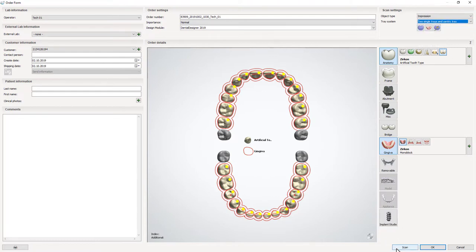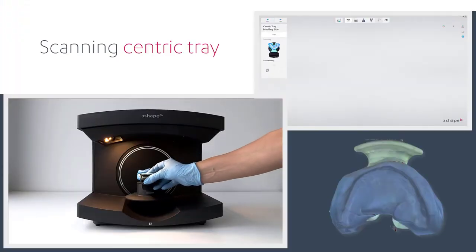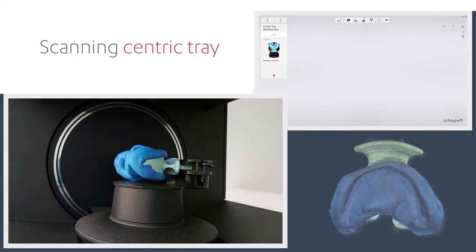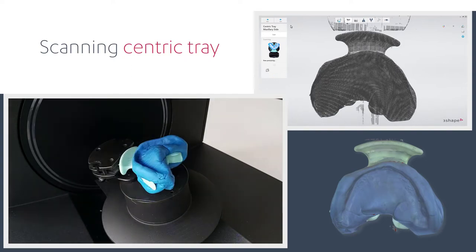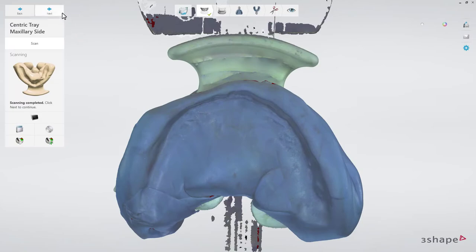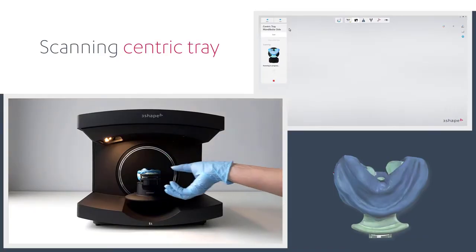Click Scan. When the Scanner Dental opens, insert the Centric Tray into the scanner as guided by the software to scan the maxillary side. Click Next to proceed. Repeat the same steps for the mandibular side of the Centric Tray.